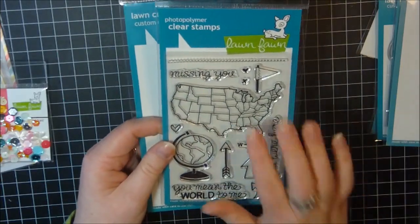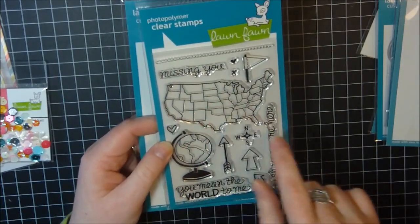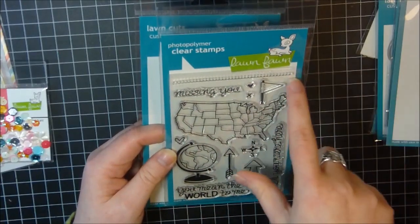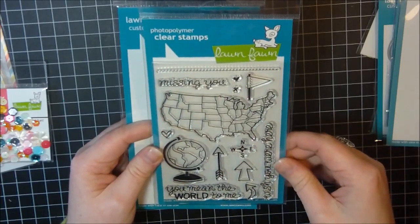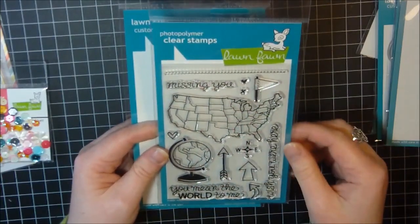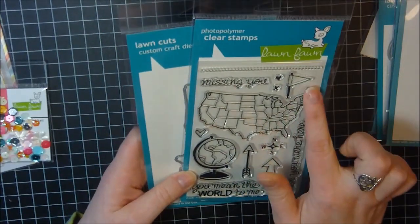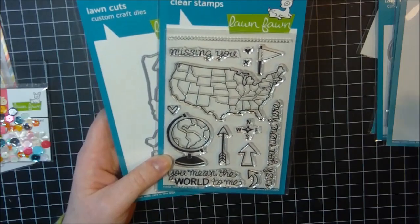One of my favorites from the release is Wish You Were Here. It's got a great map and globe, some arrows, a little dashed line border you can stamp across the map, and the sentiments: you mean the world to me, wish you were here, and missing you. Of course I got the dies for it as well. I'm so excited — I even showed my husband and he thought it was pretty cool, so it's definitely got to be cool!